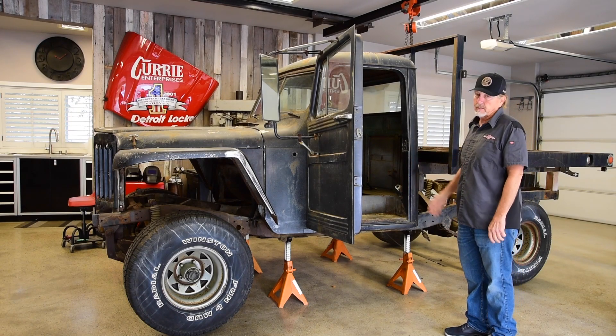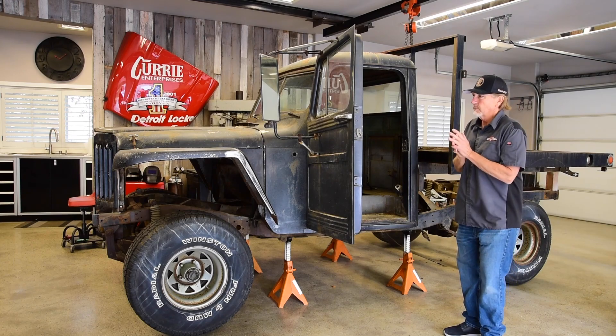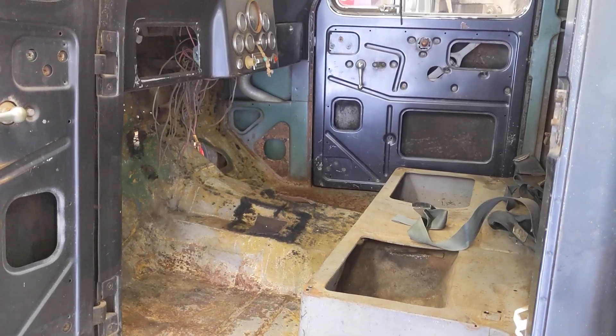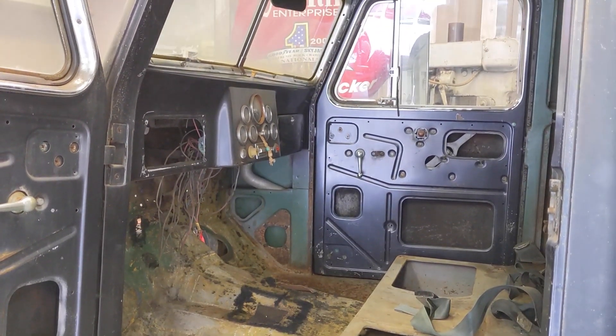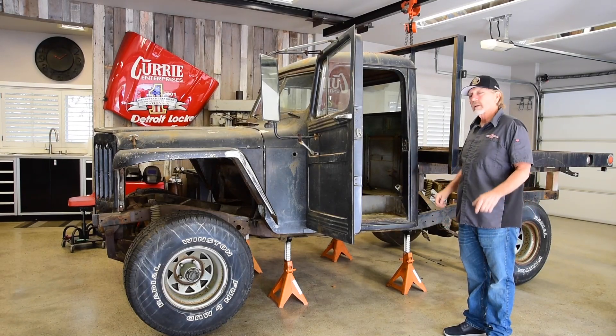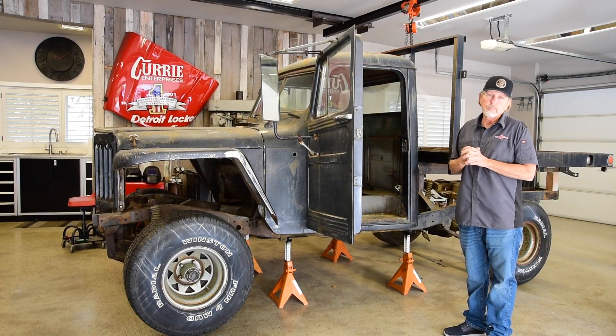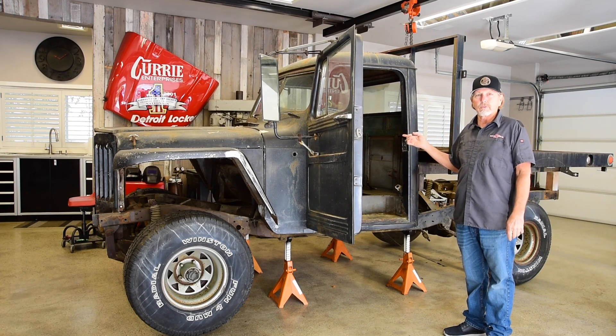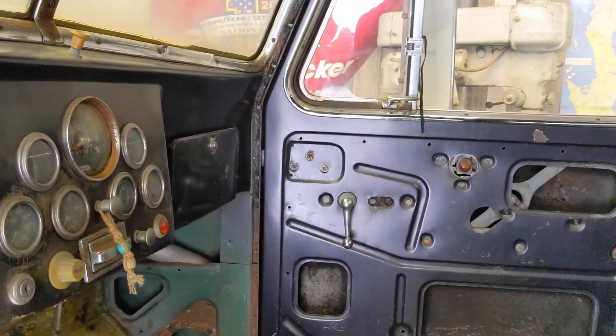I do plan on putting a bench seat in here. The reason being is I have four grandkids, and there's a couple of them that are really into this. So we wanted to keep that bench seat open so they can sit in the middle. One little trick we are doing is putting a push-button shifter in it, so there won't be a shifter coming up through the floor — it'll actually be a push-button on the dash.